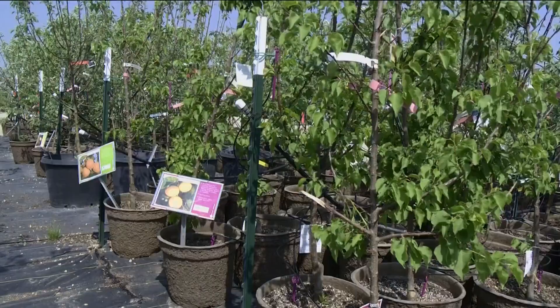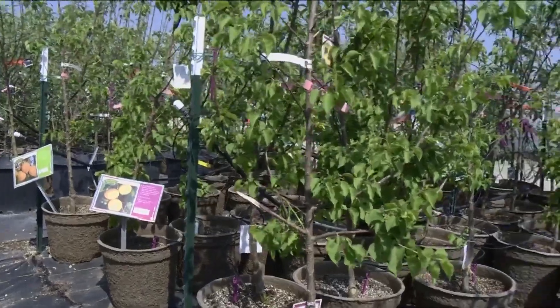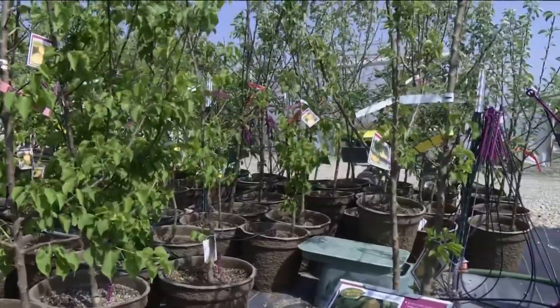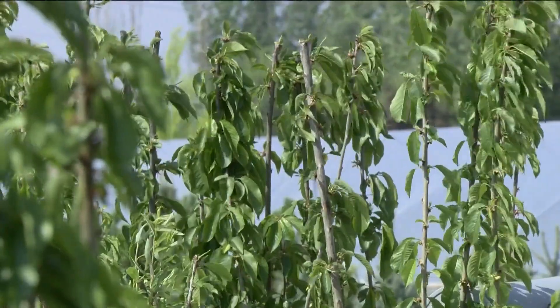We recommend keeping them pruned down so you can reach to the top of the tree and get the fruit. With smaller backyards, dwarf-sized trees are a good option, and some trees are grafted to produce multiple varieties of fruit on the same tree, saving planting space.